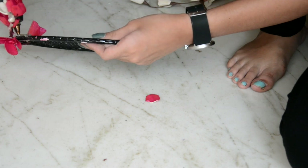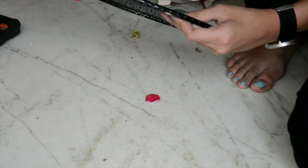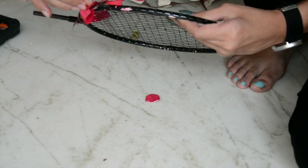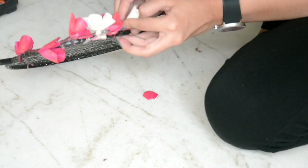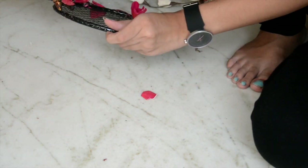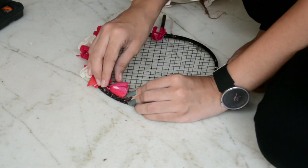Use the glue gun and stick the flowers on the rim of the racket. I was lucky enough to get artificial flowers with wires in them, so I bent the ends through the hole of the racket and twisted it around the rim. Then use the glue gun and stick the flowers on the rim.